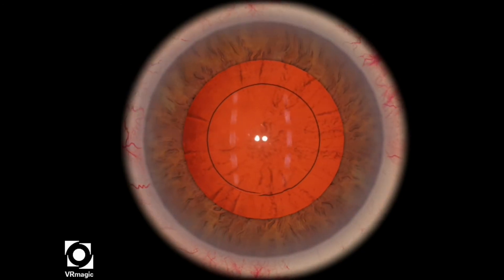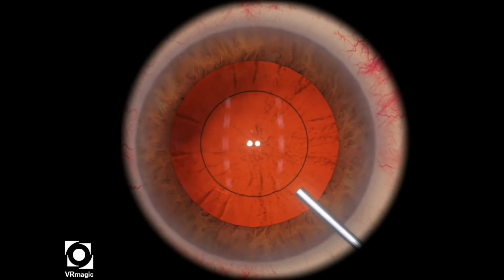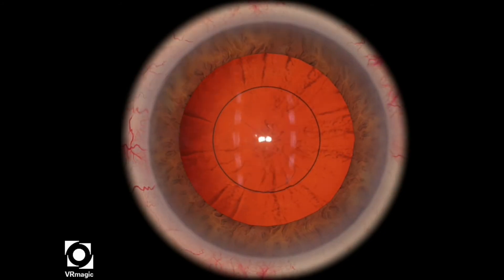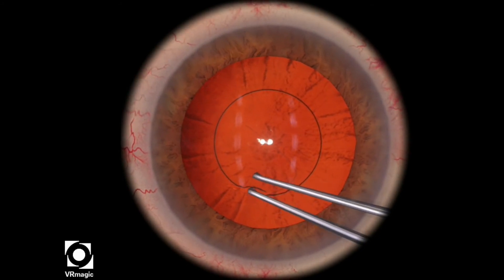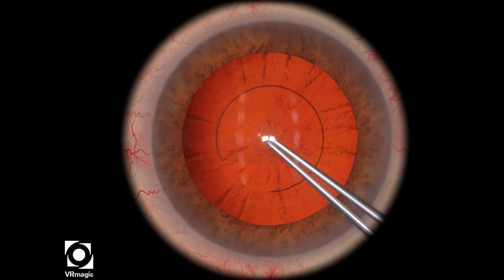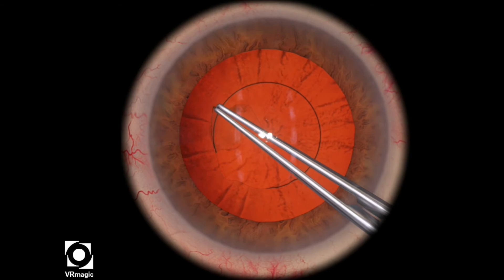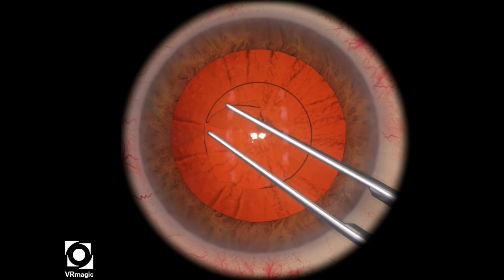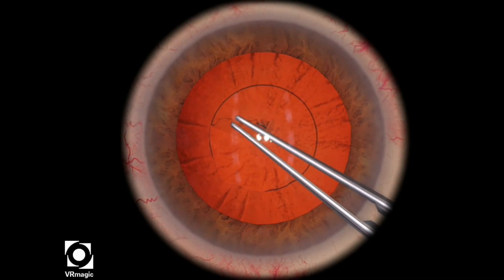And that looks pretty good. Let's take a look at that one more time. Inserting a little bit of viscoelastic. And again, you want to start off with Littles maneuver, pull towards the center of the circle, and then start off along the guide or the black line outlining the circle.